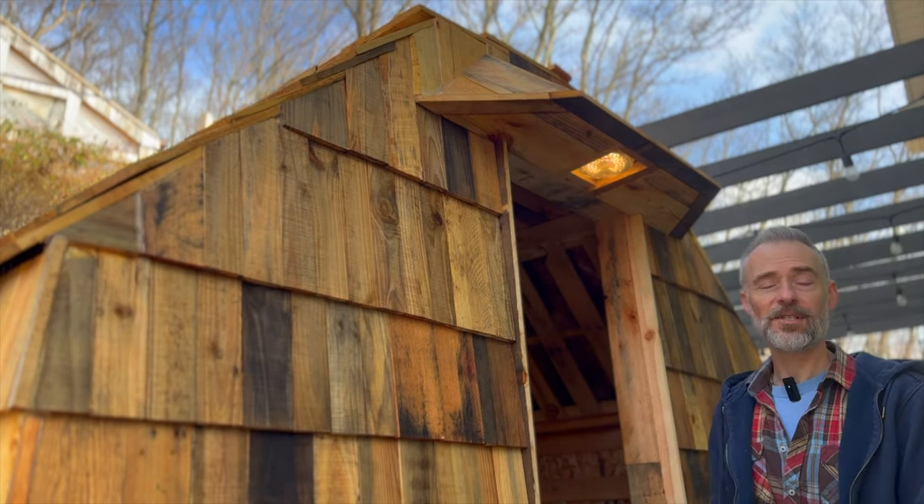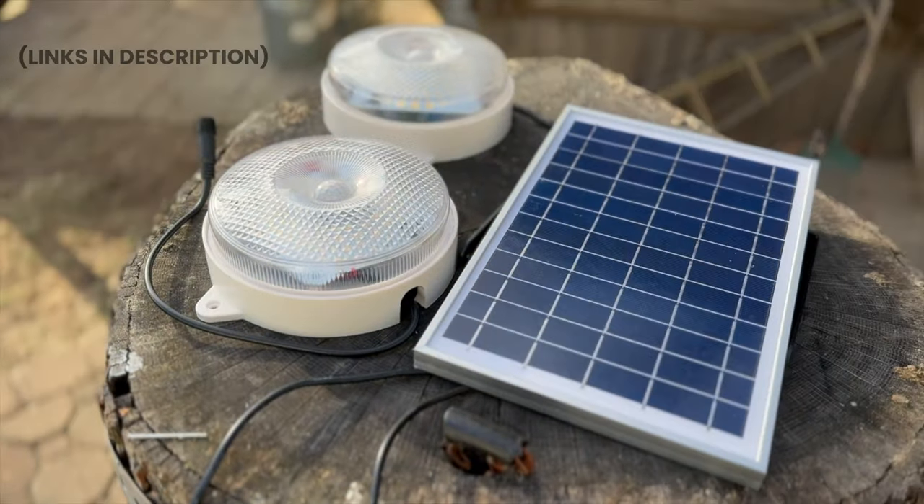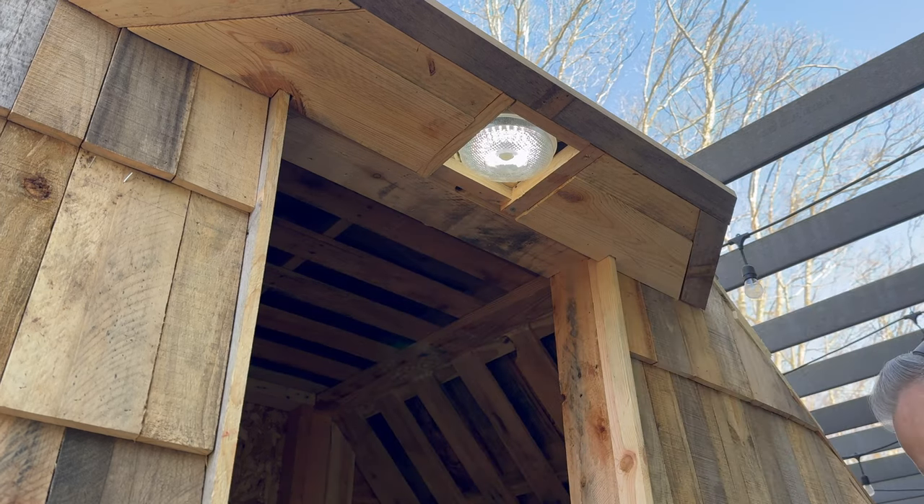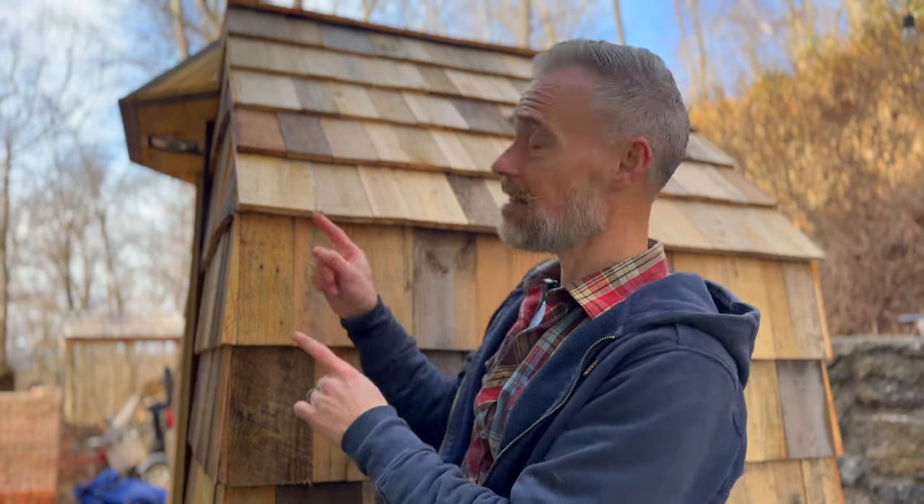I made a small lip over the entrance to reduce water contact with the door, and installed a cool solar light set with motion detection and selectable color temperature — one over the door and one going inside the sauna. I also decided not to insulate, or at least mostly not to. Expert sauna builders pointed out that many outdoor saunas — like barrel saunas — have no insulation, and the thick walls of this build already provide a lot of thermal mass. I might still insulate the small ceiling area, but I haven't decided yet.